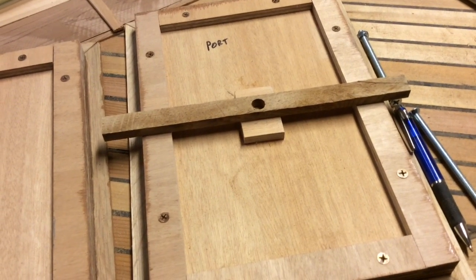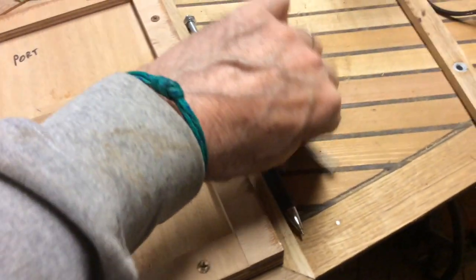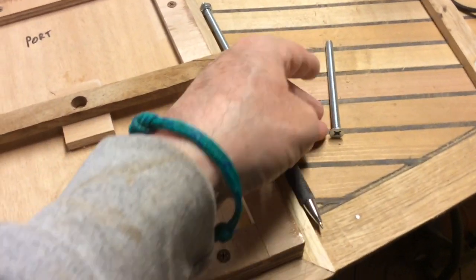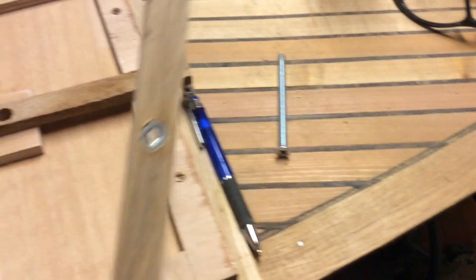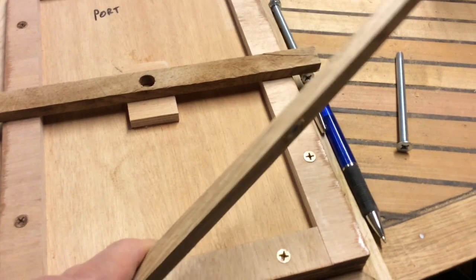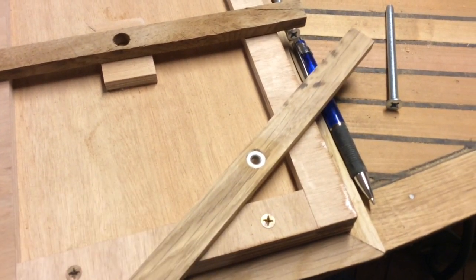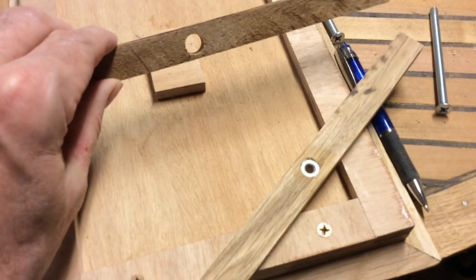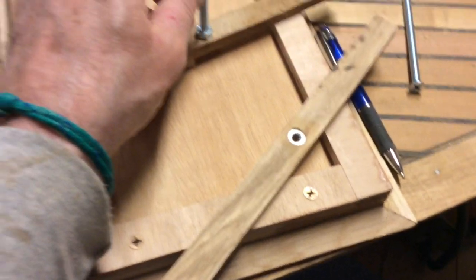It may be kind of hard to visualize right now, but we'll do enough video that it will make sense. I've got these 4-inch stainless machine screws, and then this one I've already got the nut in — see there? What I did is I used a 7/16ths bit and drilled these holes out, and the nut on the end of the bolt needs to fit in there.